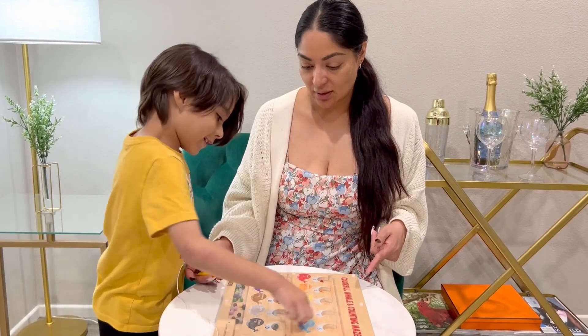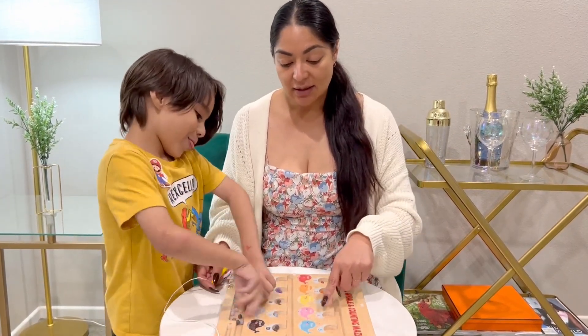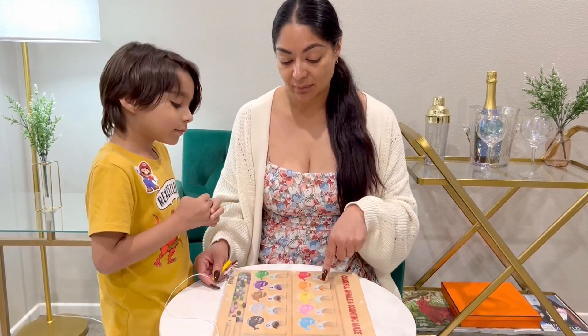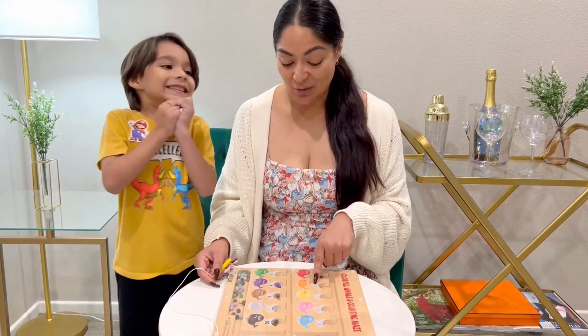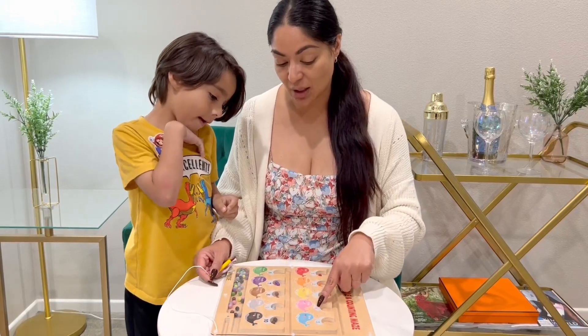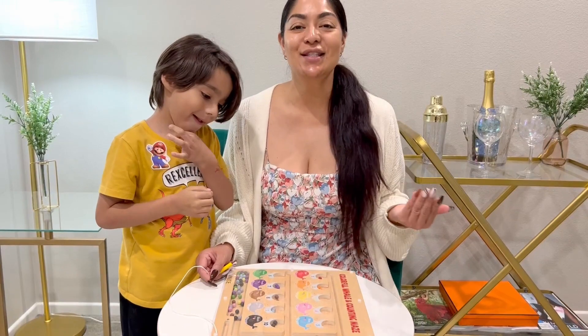So what do we do? We match the colors! And the number on here tells you how many marbles there are. So if it has a two, then there's going to be two marbles. If it has a four, then there's four pink ones, and five blue ones.